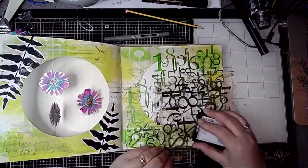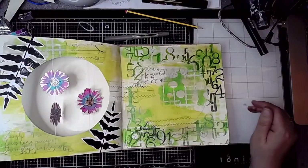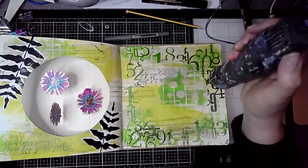The circle that I cut out I've used to mask off an area on the right-hand page, and then I've added some stamping there as well.